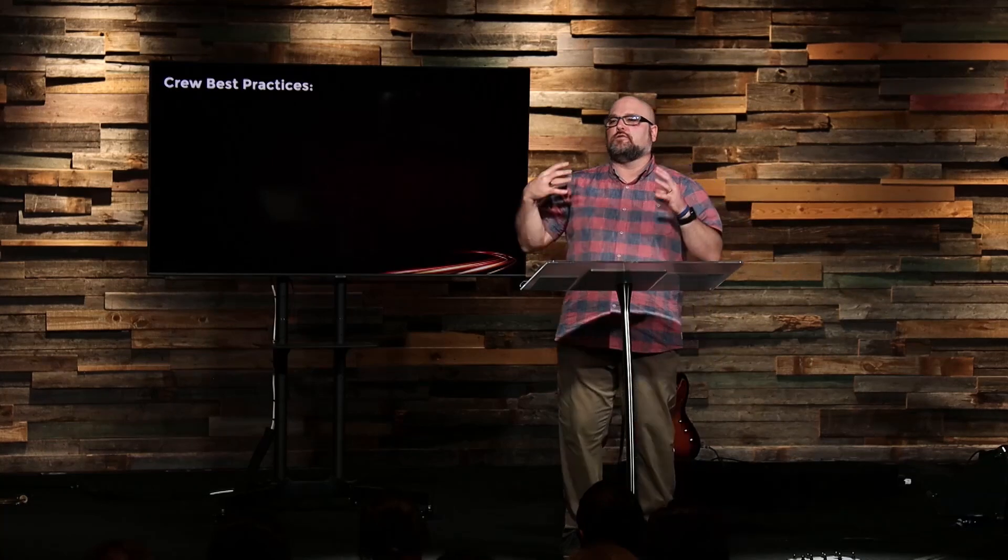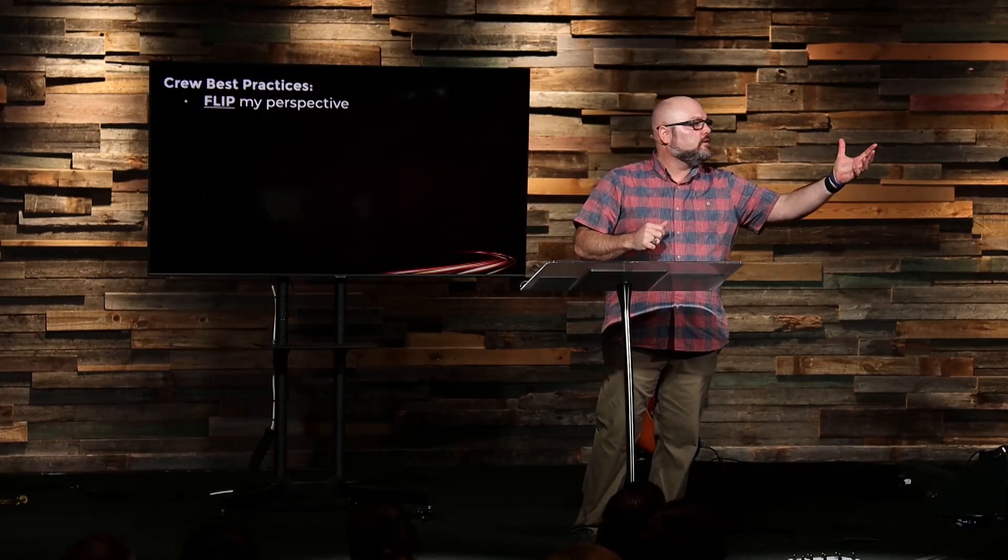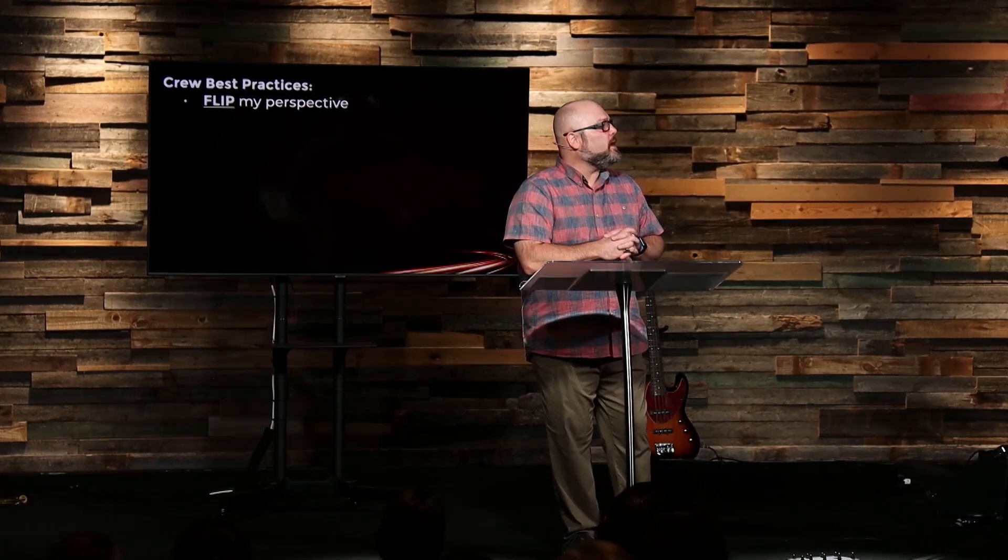So what are we supposed to do with all this? Let's look at some practical things — three practical things I want to call crew best practices. Those pit crews had their rhythms and best practices so that they could be an efficient and effective team. The first one is: flip my perspective. Sometimes we need to flip our perspective. When Jesus spoke to His disciples about leadership and position, if you literally listen to what He said, He was flipping the perspective. In Mark chapter 10, two of Jesus' disciples are jockeying for position — they want to be at Jesus' right hand and left hand, which are the prominent positions.